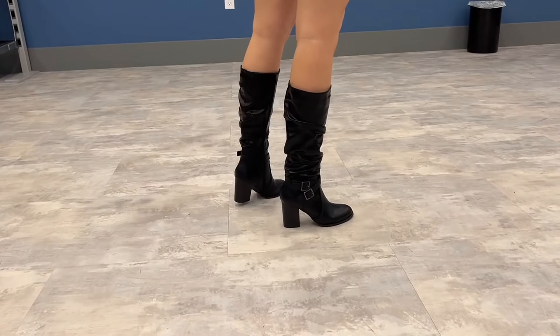Something I love about these is they're super easy to unzip and zip, as you can see. Really easy. So if you're looking for a really cute pair of boots, I highly recommend these knee-highs by the brand Dream Pairs. Thanks for watching.